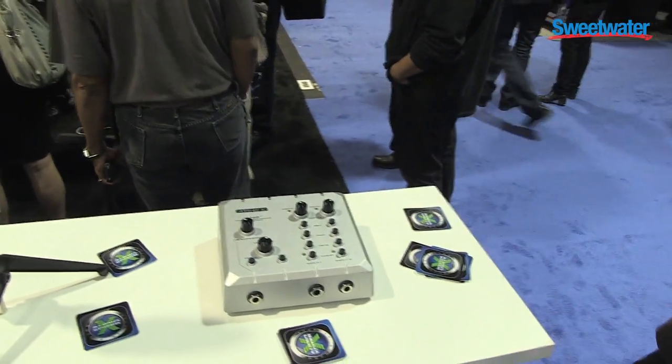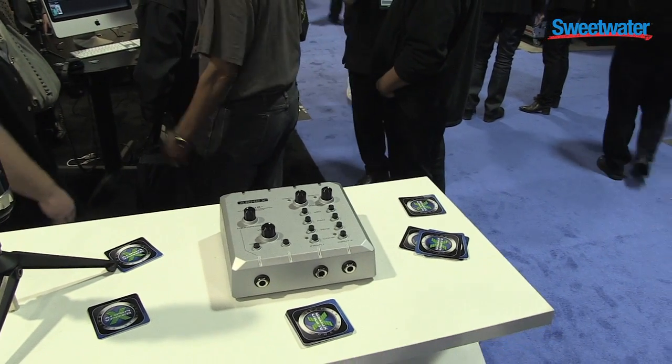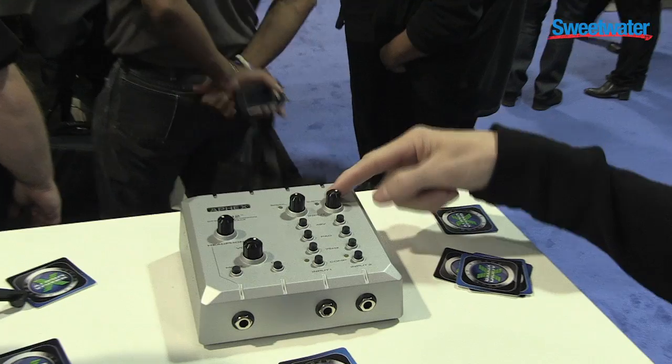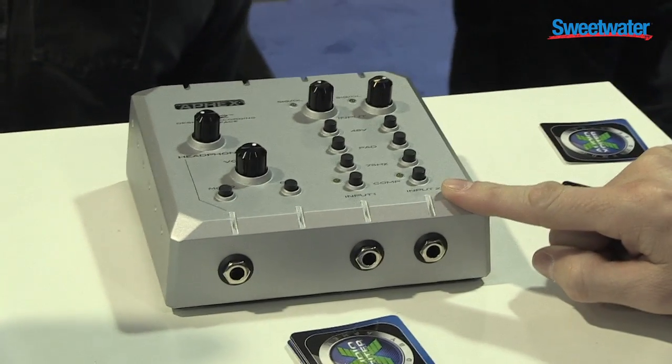This is a stereo analog device, 4x4, includes S/PDIF, up to 192k. What's special about this is Class A microphone preamps up front, optical compression by Aphex up front.